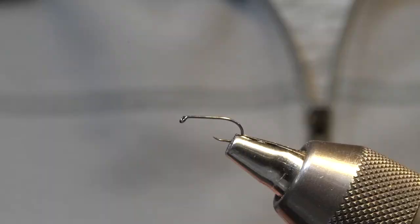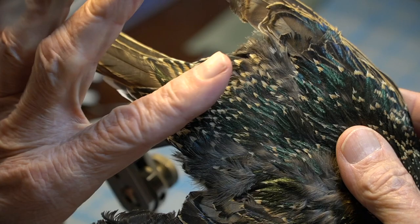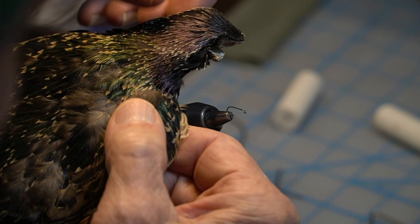And now let's tie the fly. I'm about to tie the Stuart Spider, showing you the part on the Starling skin where I like to take the hackles for this fly. Right in there is pretty good. Now if I want to tie some really small flies, I'll use these on the head of the Starling — there are some really tiny hackles in there.